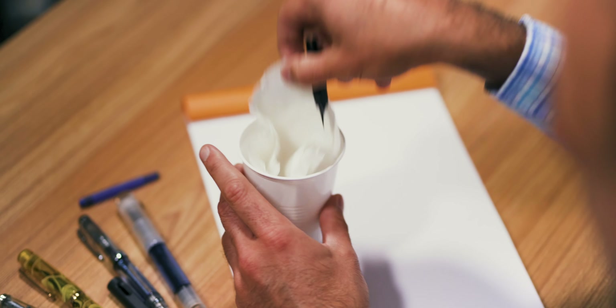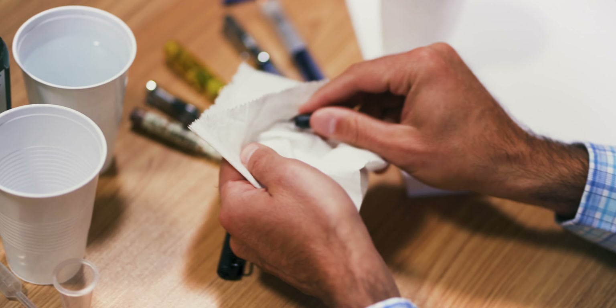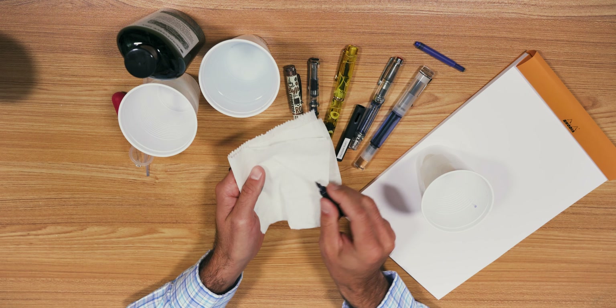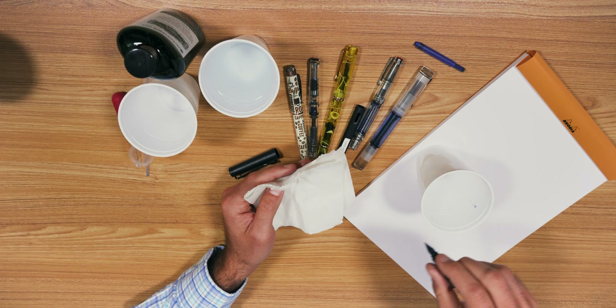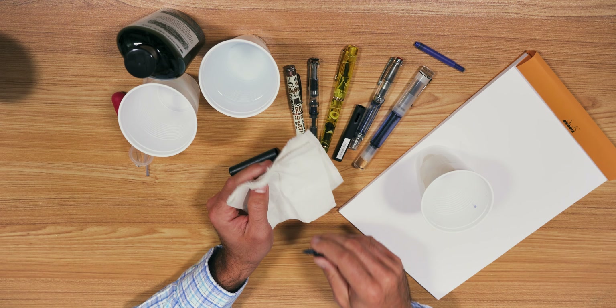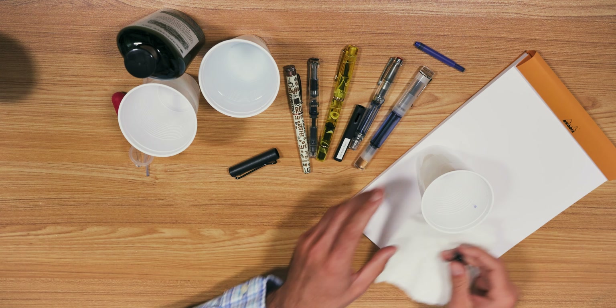You could also dab the nib to help dry it. I usually tend to just leave everything drying so I can move on and ink some of my other pens at the same time. If the pen was sitting inked for some time in a drawer, then you may find that a rinse won't be enough to get rid of all that stubborn ink residue.